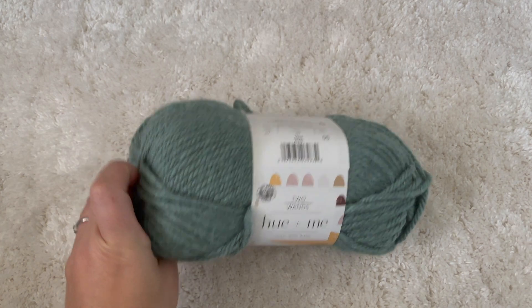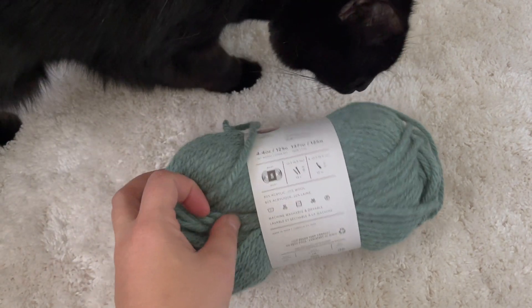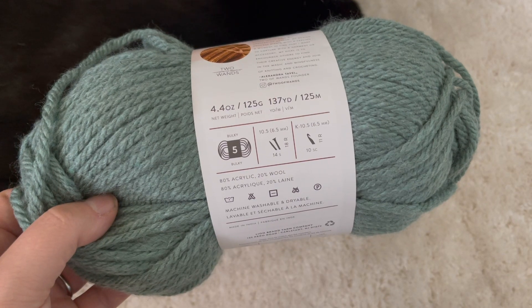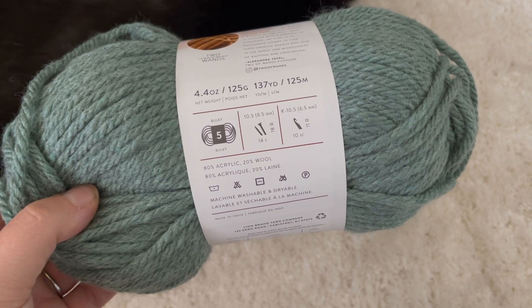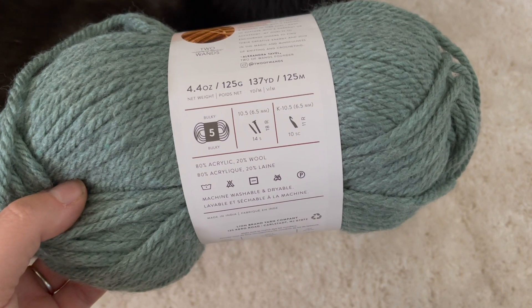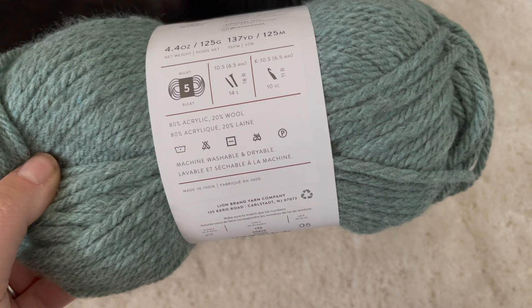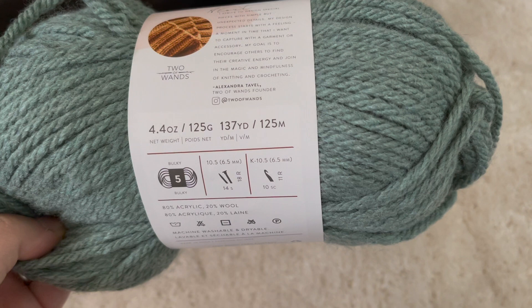The yarn is a chunky wool blend yarn from Lion Brand. You will see a little visitor I had in this video, so don't mind him — he liked the yarn too! It is a number five bulky weight yarn with a 6.5mm knitting needle or crochet hook recommendation. It is 80% acrylic and 20% wool, and it is machine washable and dryable.